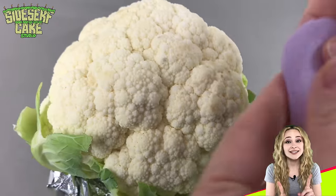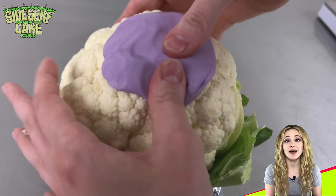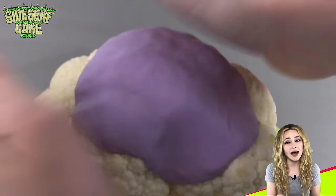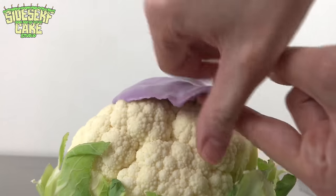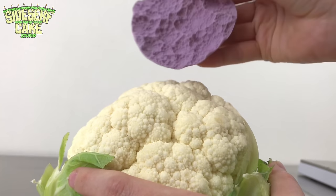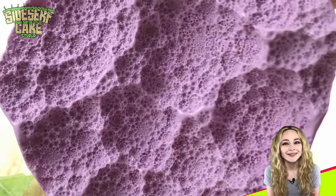Now this is where the magic happens. I have some food-safe molding putty and I'm applying it directly to the cauliflower florets to capture all that amazing detailed texture — this is the coolest part about this cake. I'm so happy with all the nooks and crannies that the mold was able to pull from the cauliflower. It almost looks like it could be the surface of the moon or something, doesn't it?